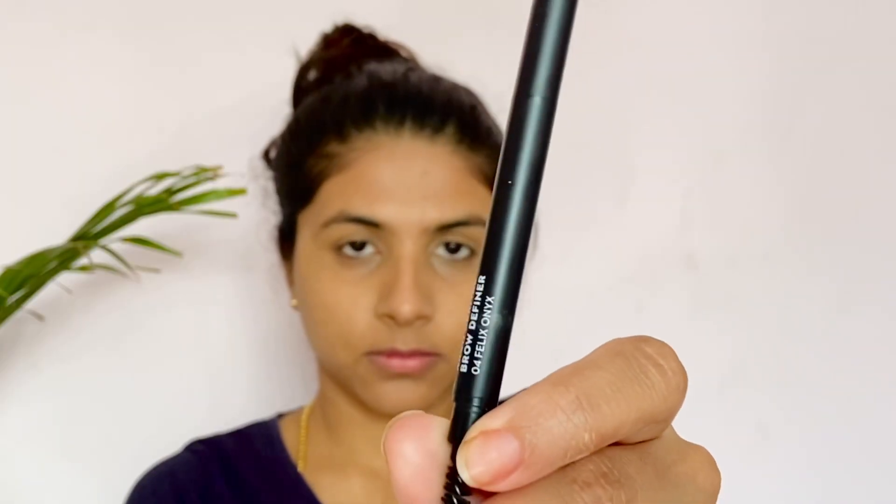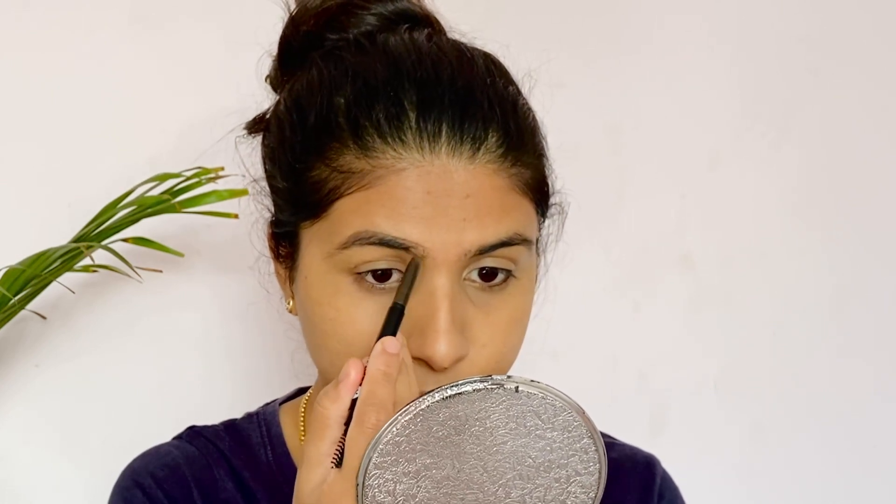I use the eyebrow definer to fill in the eyebrows. I use it to fill the full eyebrow hair and define the shape.